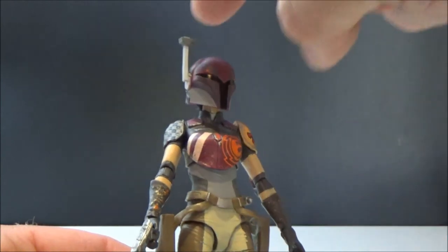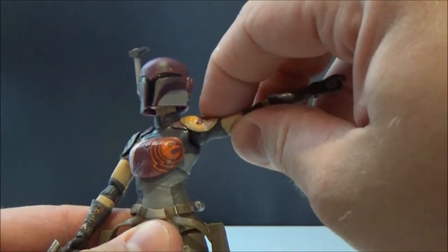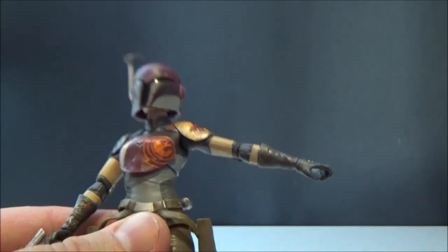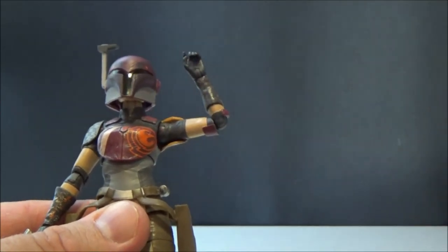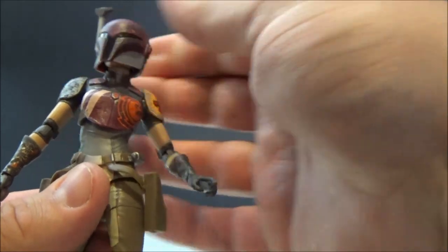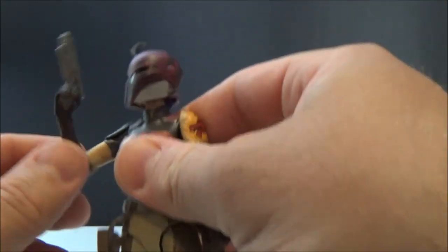Articulation for the figure: she's got a ball-joint head, ball-hinge neck, ball-hinge shoulders. The armor has a nice flex so you can get the arm up without inhibiting it too much — if it were harder plastic you wouldn't get the arm up. She's got a single elbow that goes a bit further than 90 degrees, wrists, an awesome upper torso joint, hips with swivel-cut thighs, double joints in the knees, and ball-hinged ankles. Just a kick-ass figure.